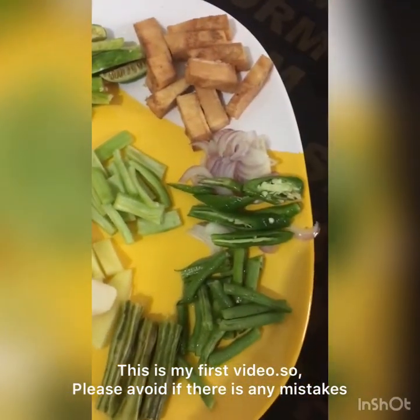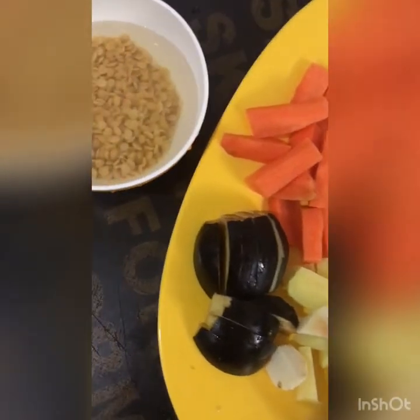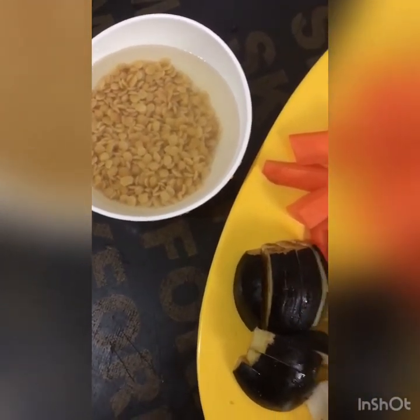Hi! Welcome to Azza's Kitchen. Today I am going to make Sambar.